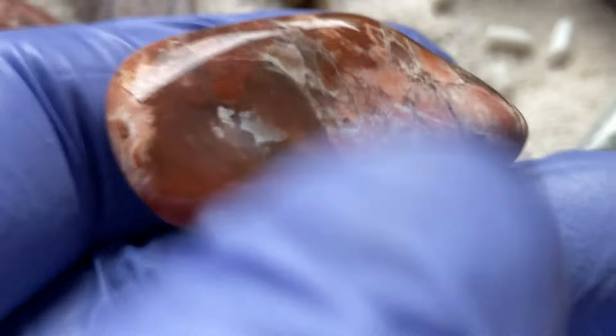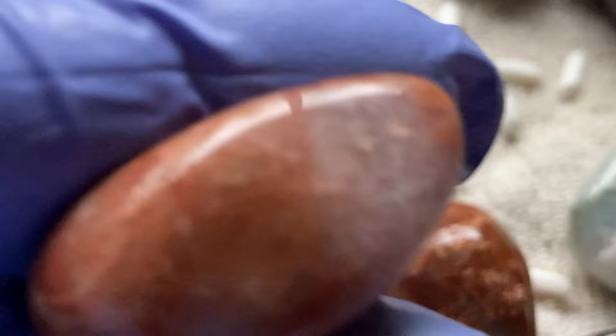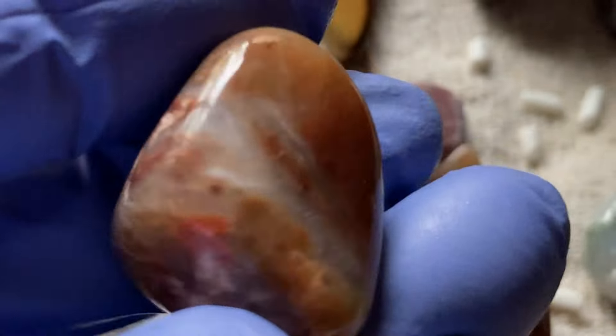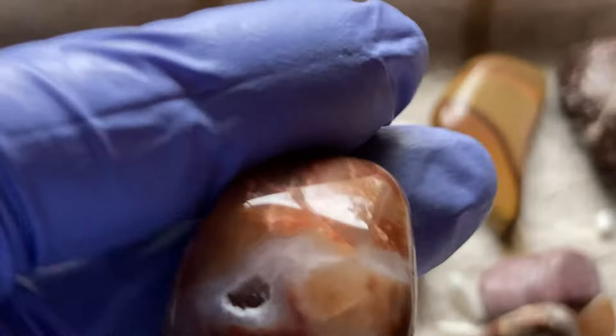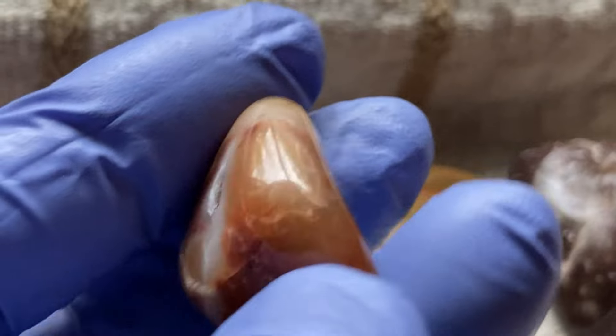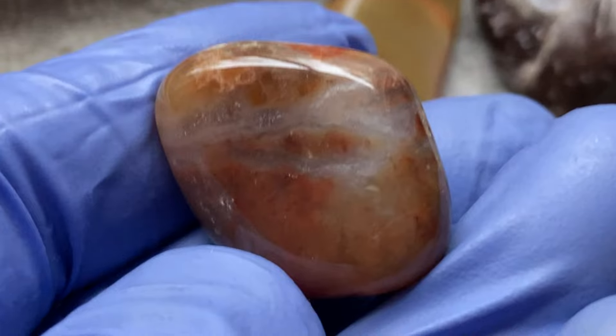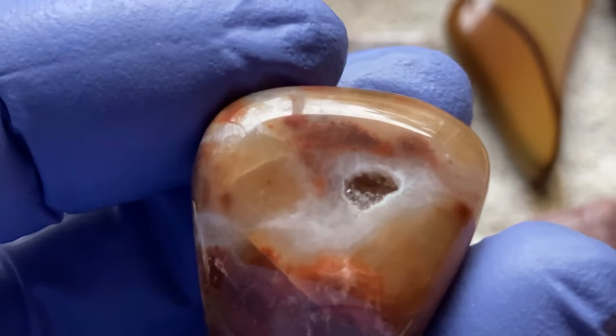I just love the rocks from Lake Superior — they're just pretty. They turned out pretty nice. Got another one of them. This one actually has possibly some agate in it. There's agate in this one — that's pretty. Appears to be agate in this one. Very nice.